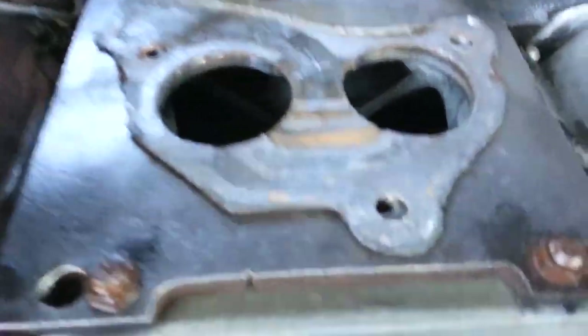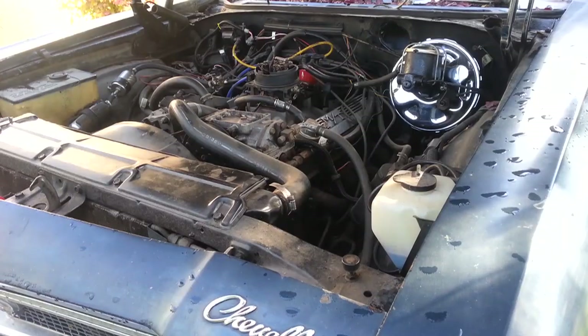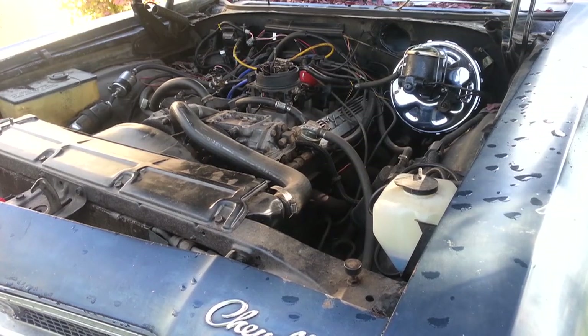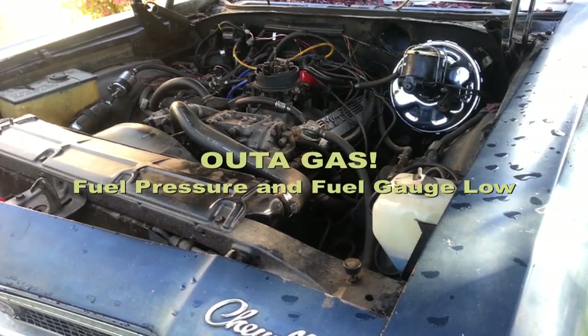It's tightened down in four spots here. Now for the throttle body — there we go.